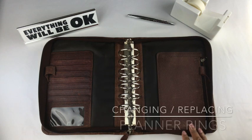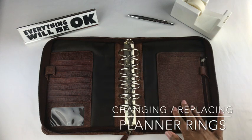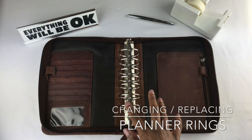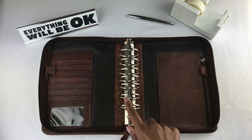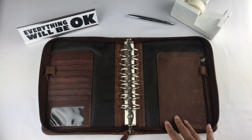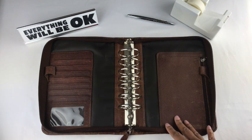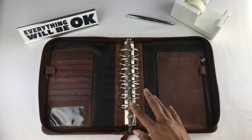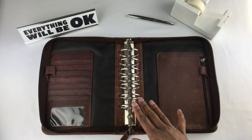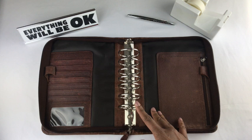Hello everyone, I hope you are doing well. In this video I am going to talk about why I do not recommend changing the rings in your planner binder. I changed the rings in this binder about three years ago in 2017, and yes I was doing planner videos back then. I'm going to show you how it destroyed my binder.